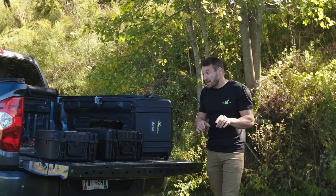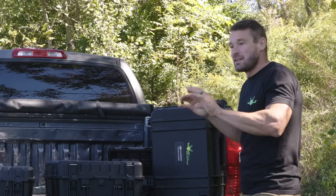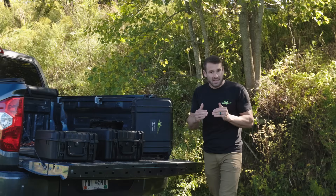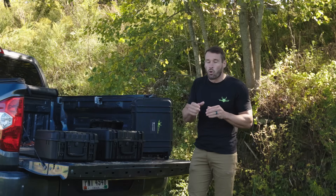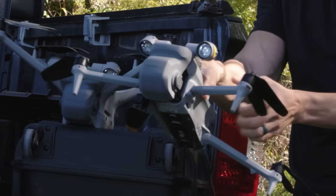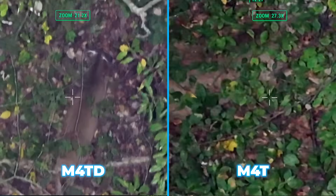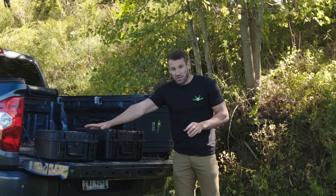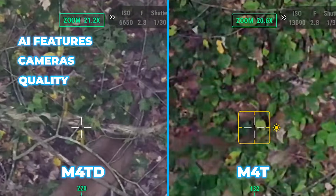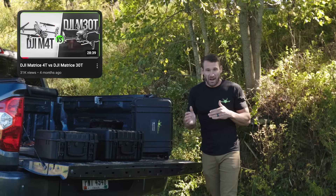I'm also going to have the 30T right here, because if I don't do this in the same video you guys are going to be asking how it compares to the 30T. This video is more specifically talking about the different sizes and how the arms fold or unfold. It's not talking about the camera, because the camera on the 4T and the D version are the exact same - same AI features, same camera, same quality, same everything.